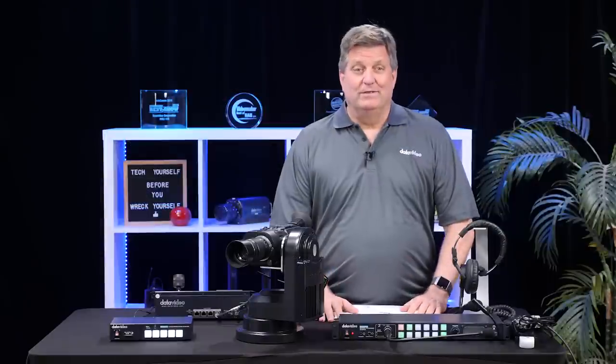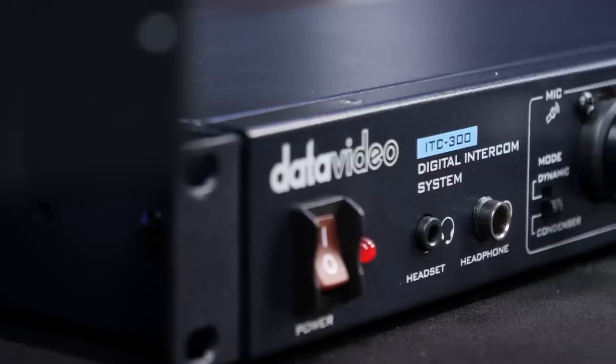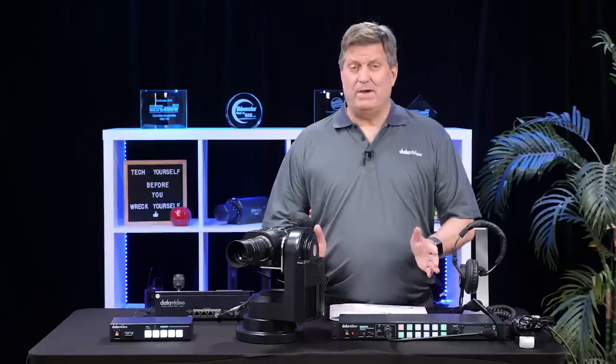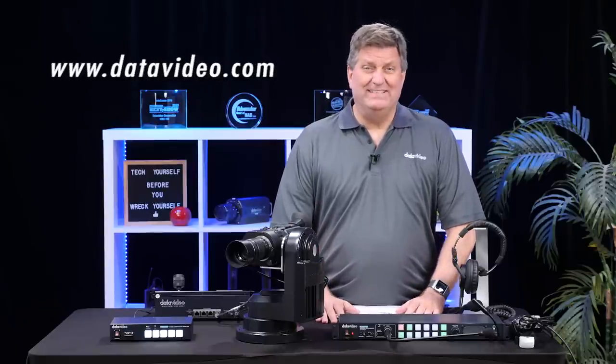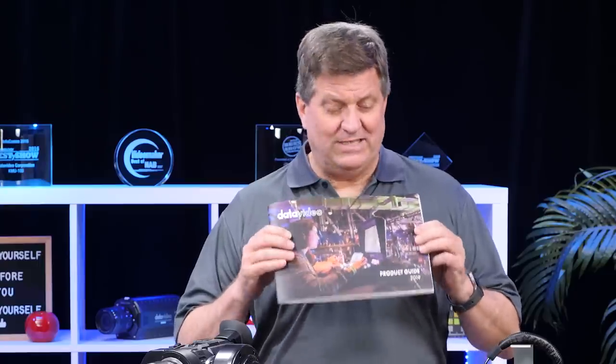And there you have it. Here's just a few of all the new products that we're going to be showing at NAB 2019. If you'd like to learn more about our products, please visit datavideo.com. If you're coming to the show, don't forget to visit us at booth SL9716. You'll have an opportunity to pick up our new catalog — this has all our new products in it for 2019.